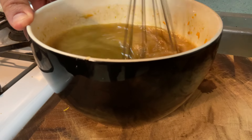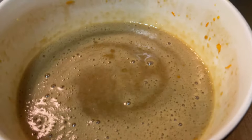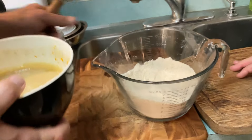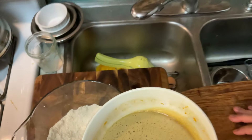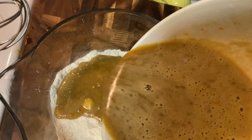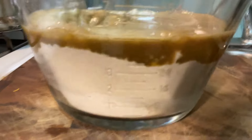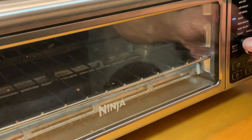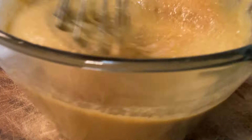We had mixed it for about three minutes before when it was just sugar and egg. Now we're going to do another minute just to get all these flavors together. The last step here now is putting the wet ingredients into the dry ingredients — then we're ready to make a cake. Let's bring back the flour and the baking powder. We're going to fold the flour in and preheat the oven to 350.